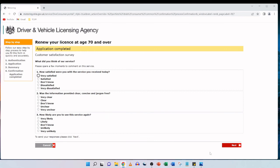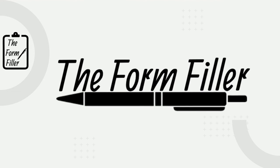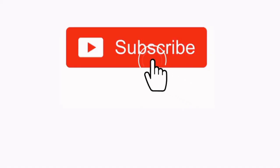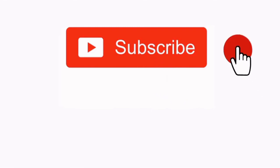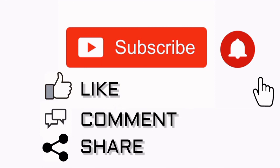And there we have it — we've renewed the license for drivers over 70 years of age. I hope this video was helpful to you. If it was, please do give it a like, consider subscribing if you haven't done so already, share this video with someone who might benefit from it, and if you have any questions or comments leave them below. Do remember that the official link to this website is in the description box below. Thanks again for watching and I'll see you in the next video.